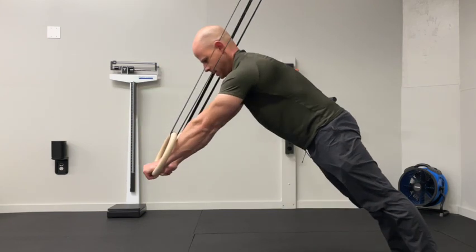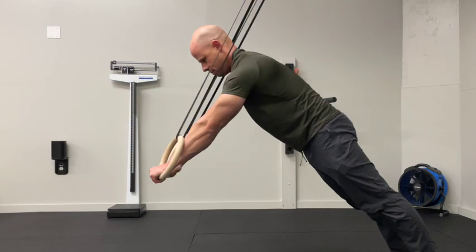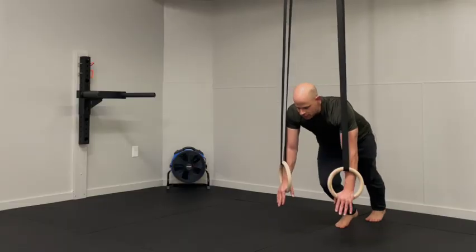Nice and smooth. We want to emphasize the intensity for eight repetitions. And then from there,